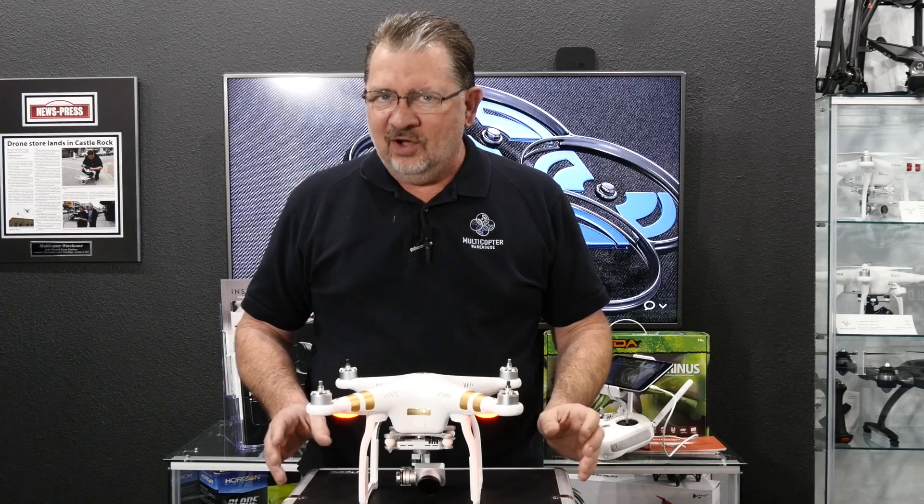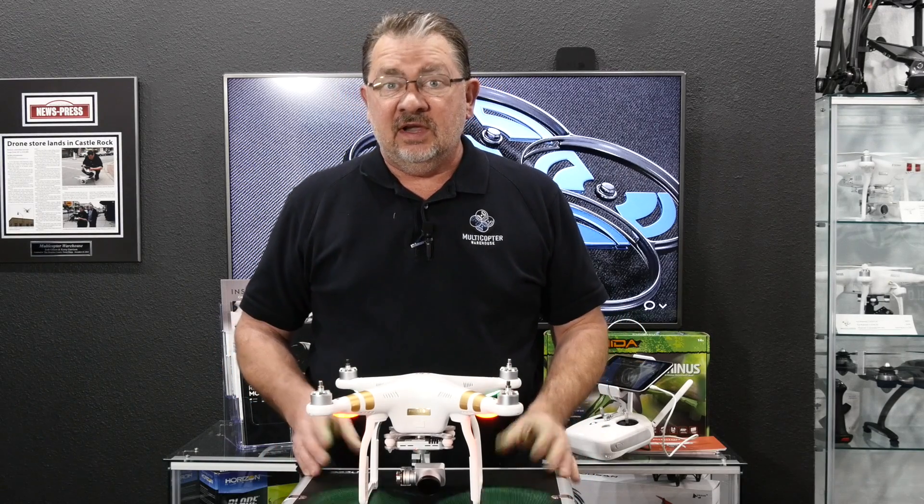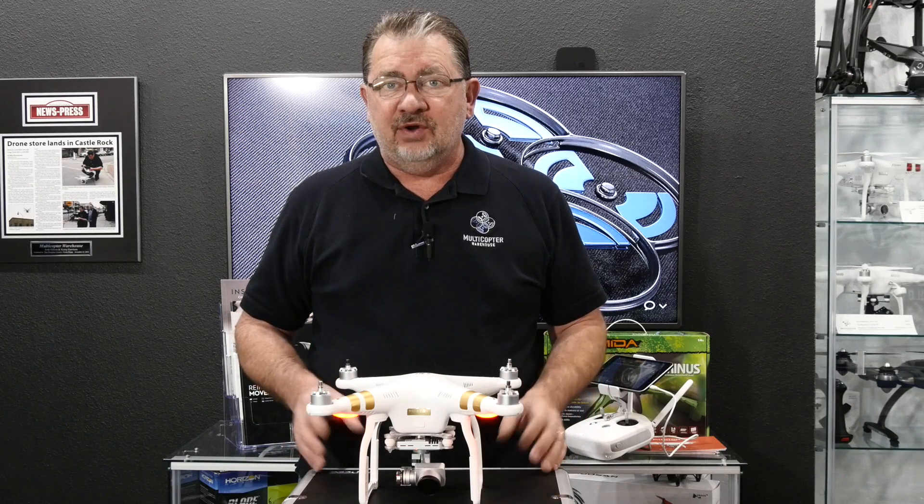Hi, this is Cary with Multicopter Warehouse, and welcome to another 2-Minute Tip. Today we're going to show you how to do an IMU calibration.